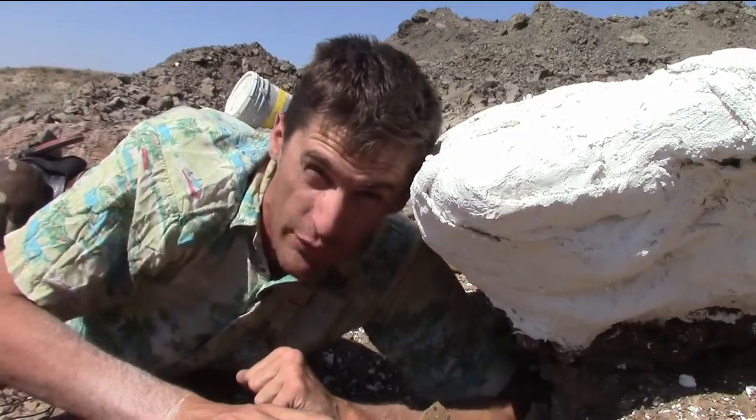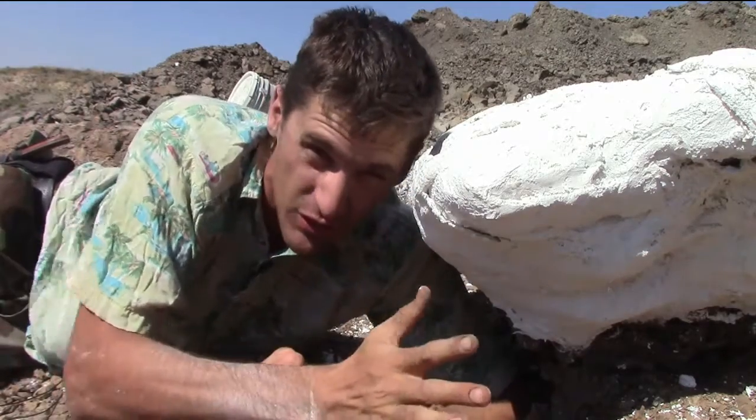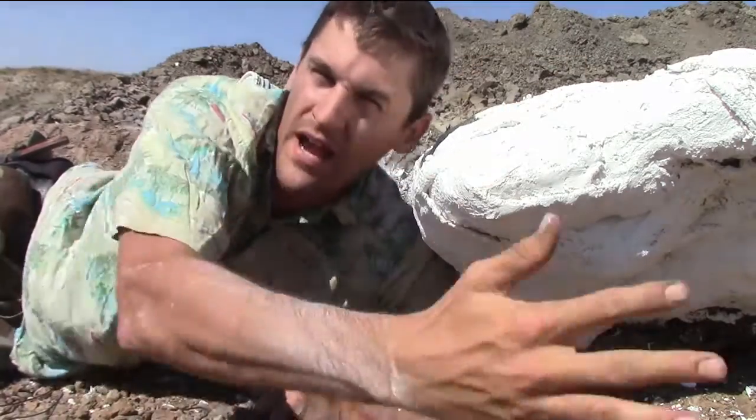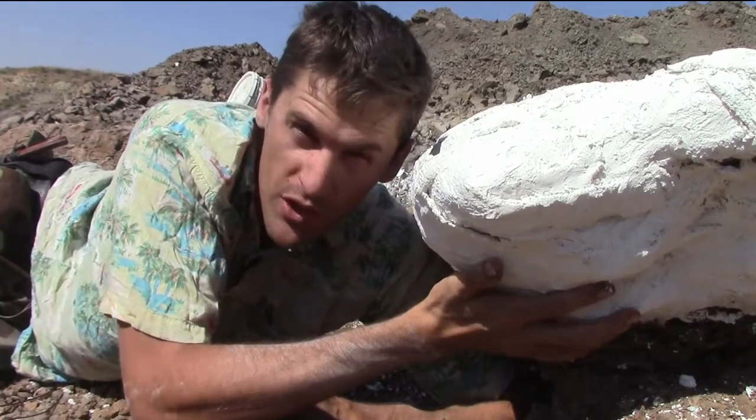A great way to prevent a jacket from collapsing is with what's called an undercut. Once the fossil is pedestaled, we dig under it a little ways, then we take the burlap and plaster and wrap around there. This will hold the rock and the fossil in when we go to flip the jacket.